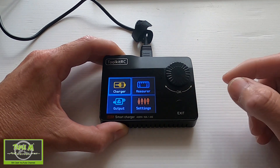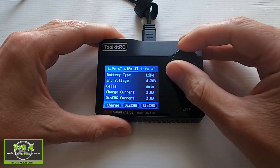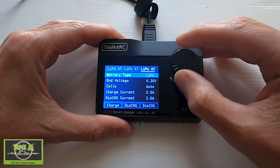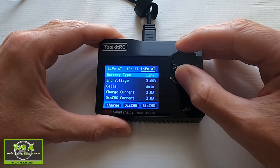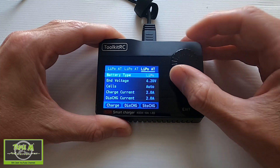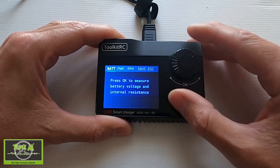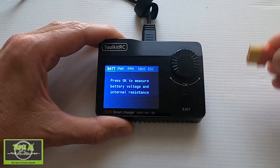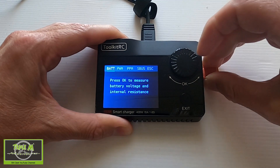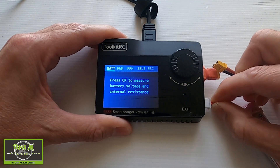Pushing exit brings us back out. Going into the third battery slot, I want to show you the battery types — there are six of them: one, two, three, four, five, six types you can charge with this charger. Now we exit and go into the Measure window. Clicking enter, I'm going to use an adapter — this doesn't come with the charger, I made it myself: XT60 to 3.0. Let's plug in my little 2S battery first.